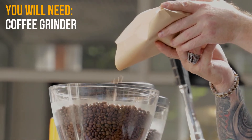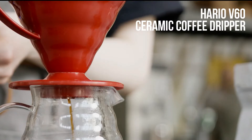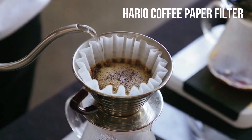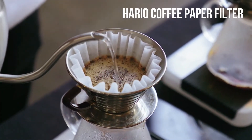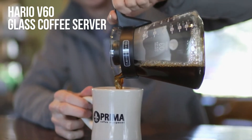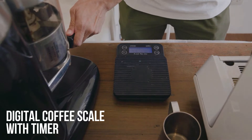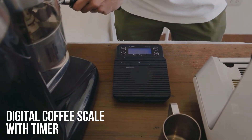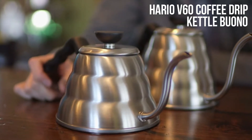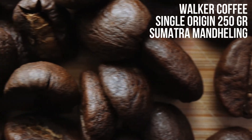First, we need a Coffee Grinder, Hario V60 Ceramic Coffee Dripper, Hario Coffee Paper Filter, Hario V60 Glass Coffee Server, Digital Coffee Scale with Timer, Hario V60 Coffee Drip Kettle Buono, and Walker Coffee Single Origin 250g Sumatra Mandheling.